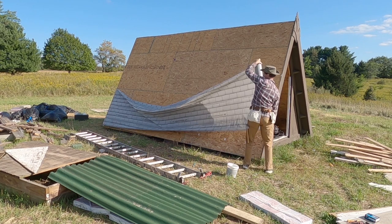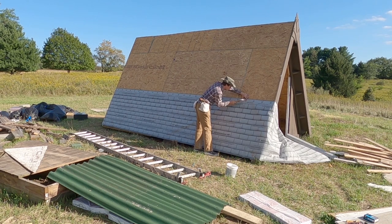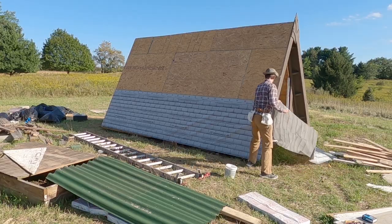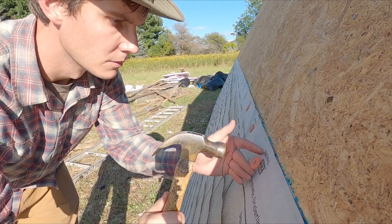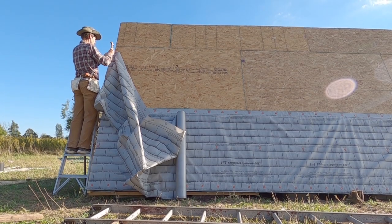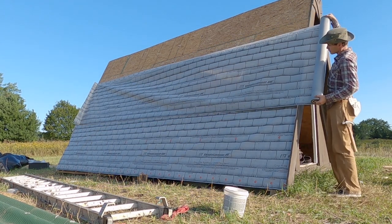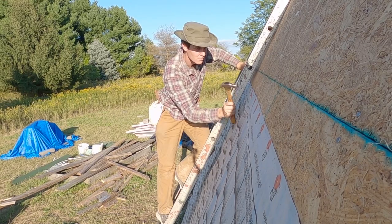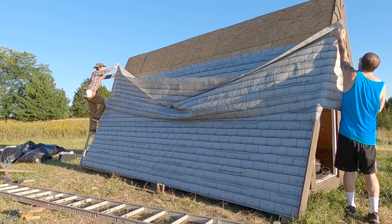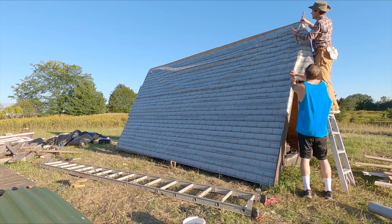The underlayment is this roll of plastic stuff that helps keep the water out. Normally you would want to put a water and ice shield underneath the underlayment, but I think this roof is steep enough that it won't need that. Whenever you see me do something wrong, you can leave a comment telling me exactly how I did it wrong. Either way, this isn't a tutorial, so just don't do it the way I'm doing it. Placing the underlayment was kind of tricky by myself at first, but luckily my friend Dylan was able to come by and give me a hand, and between the two of us we got it done pretty quickly.